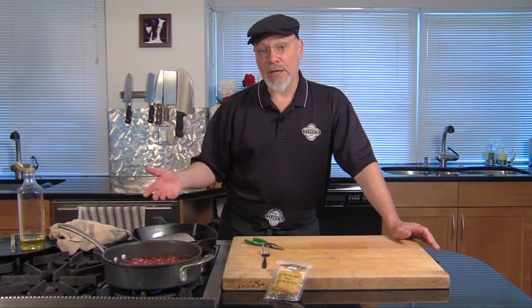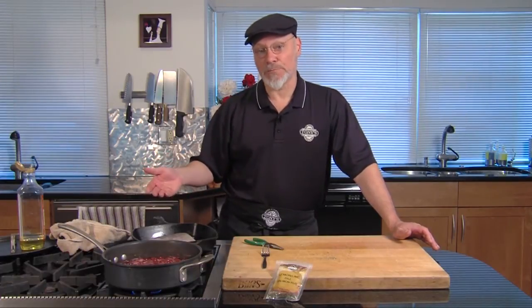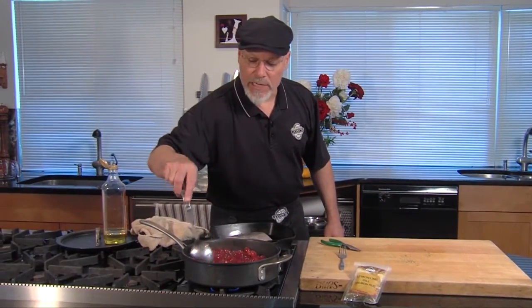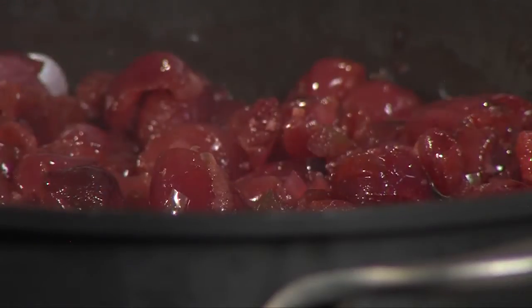I'm gonna turn it over and do the same thing on the second side. This piece of salmon is probably gonna take six to eight minutes to cook. The sauce is coming along nicely now — these cherries are breaking down. You want to get it cooked so they pretty much break down completely. If you need to add a little bit more wine or a little more water to it, that would be great.